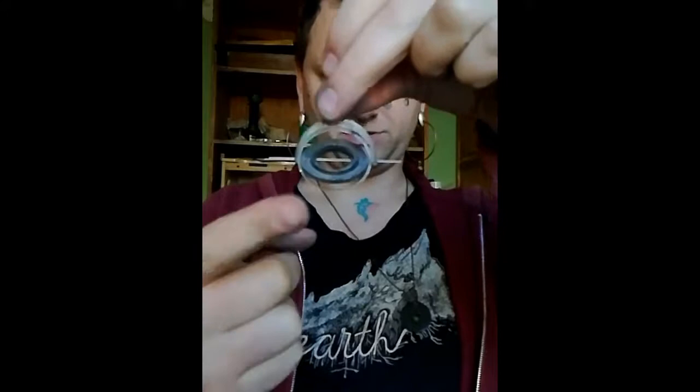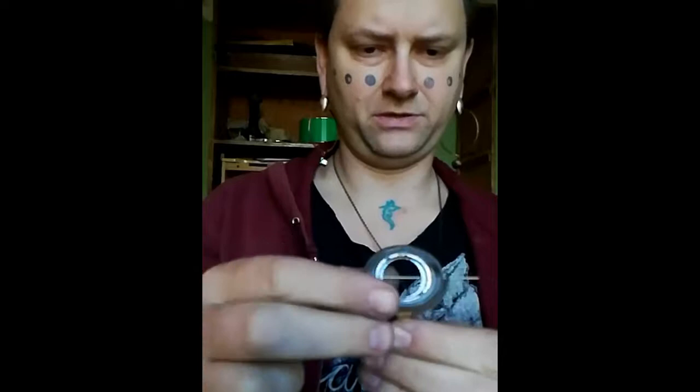I ran into an issue with this piece, which I really like. I socketed this brass end up in here with a custom pin — a riveted pin that holds it — and it spins very well.